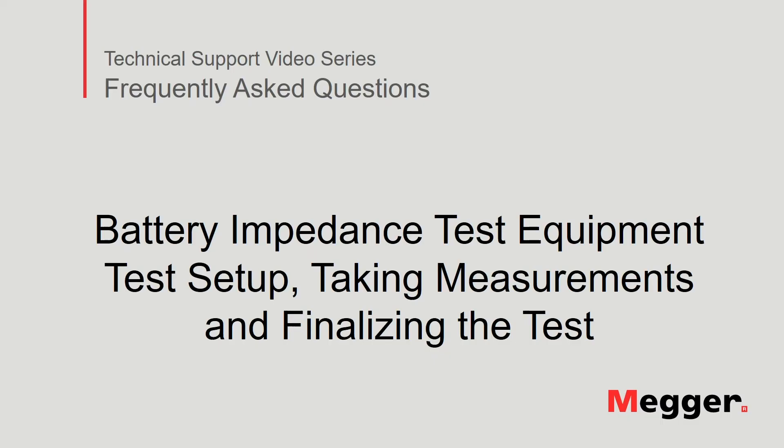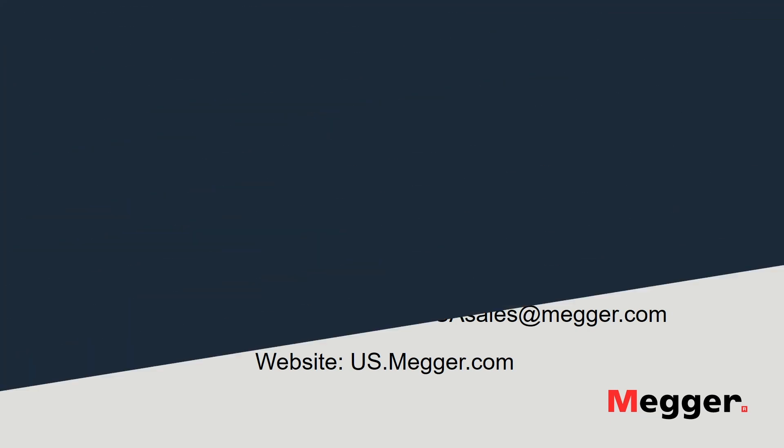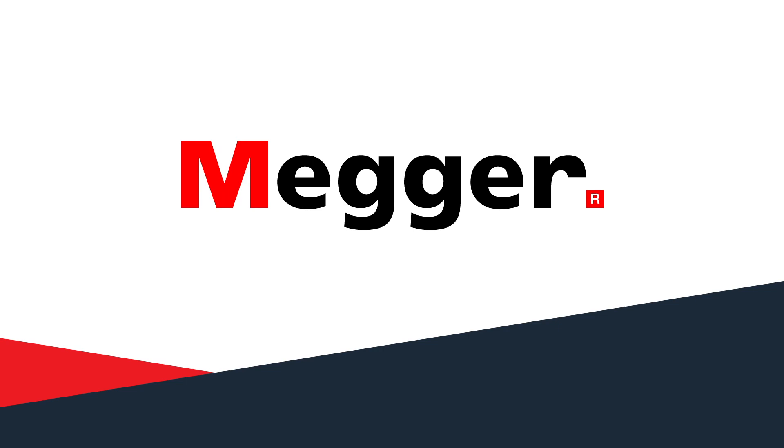This concludes our discussion of the test setup, taking measurements, and finalizing the test for the Megger BITE2P battery impedance test equipment. Visit the Megger YouTube channel for more videos including technical webinars, product overviews, and other how-to presentations similar to this one. Contact us for questions or more information about this topic or for any support you may need for your electrical testing. Thank you for listening.